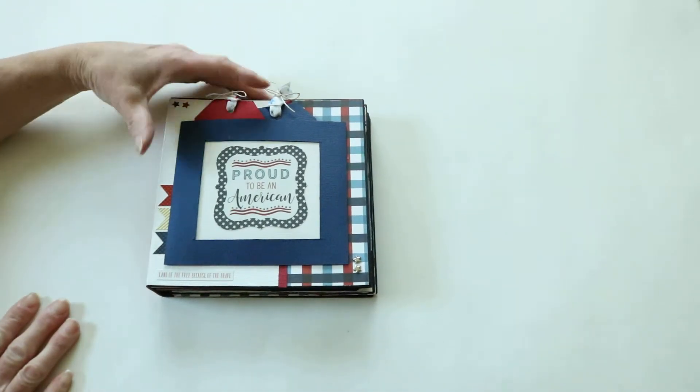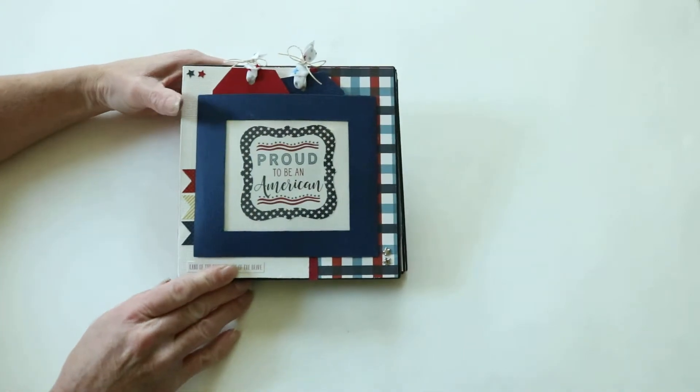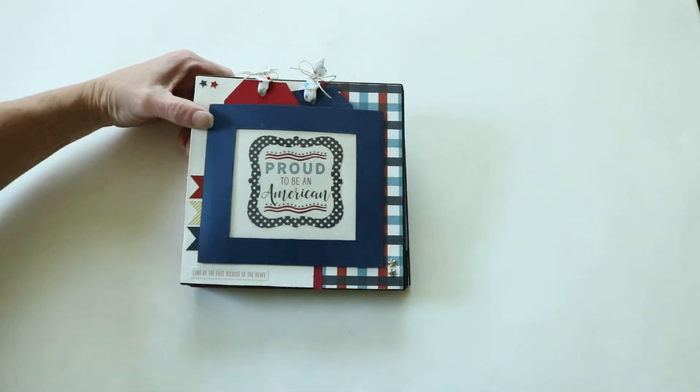We have loved this collection — love the red, white, and blue. Proud to be an American. Thanks for watching!